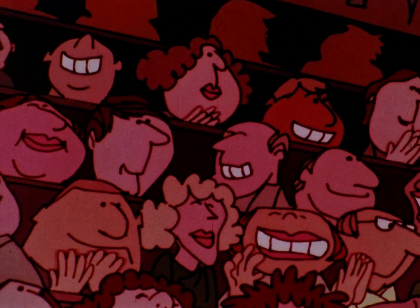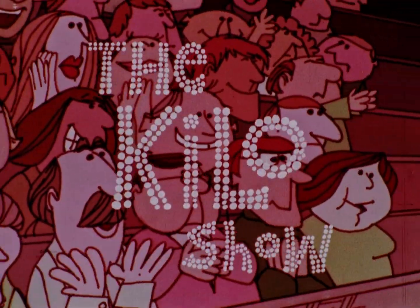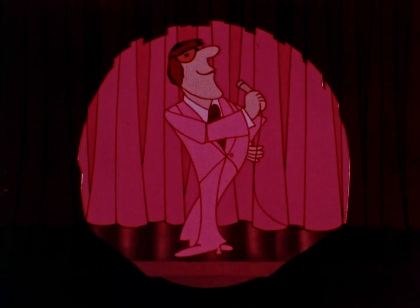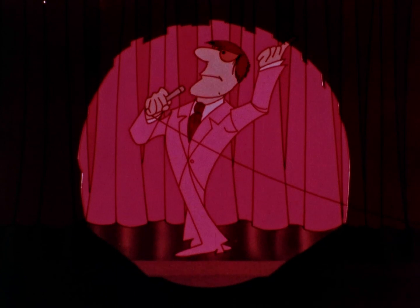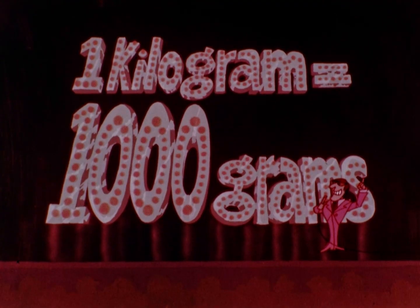Good afternoon, and welcome to the Kilo Show, the show that gives you a thousand ways to win a thousand prizes for a thousand laughs. And now your host, Graham Crackers. Thank you for that great introduction, Mighty Mouth. As you know, the rules of our game are very simple. The contestant who guesses which everyday object comes closest to weighing a kilogram wins our prize. You all know that a kilogram is the same as one thousand grams. And now, on with the Kilo Show.